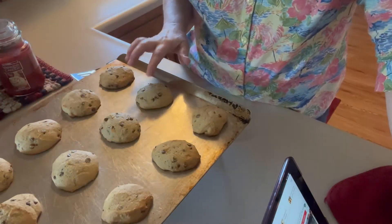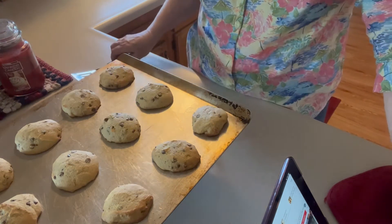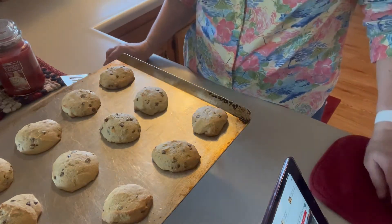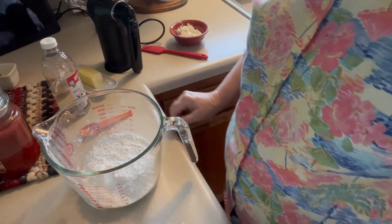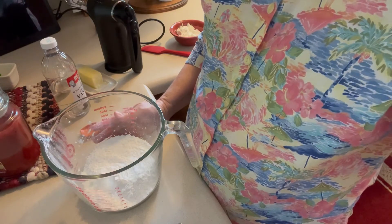I just pulled these out of the oven and they're still soft, but they're just lightly browned around the edges. So I'm going to let them sit here on the cookie sheet for just a minute, then I'll put them on this wire rack to cool and we'll make some cream cheese frosting to go on them. While the cookies are cooling, I'm going to go ahead and make cream cheese icing.